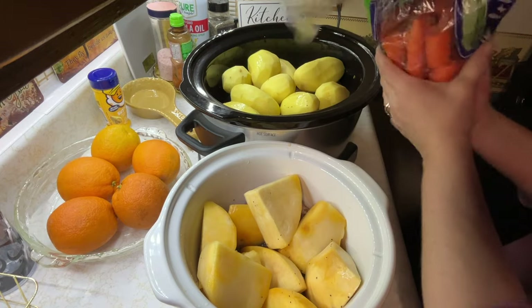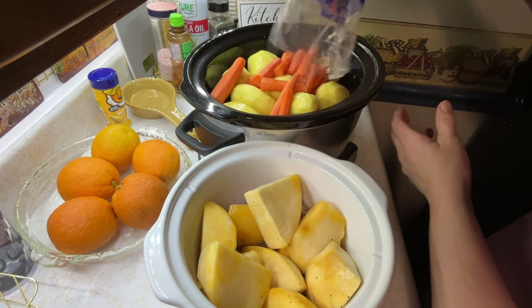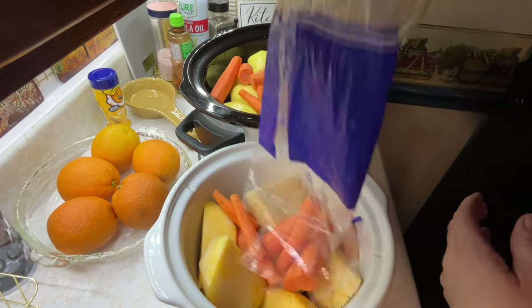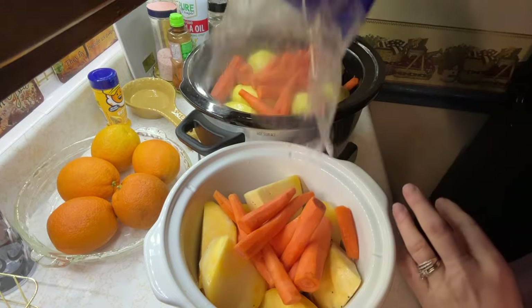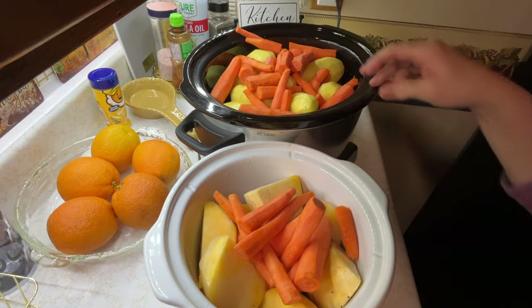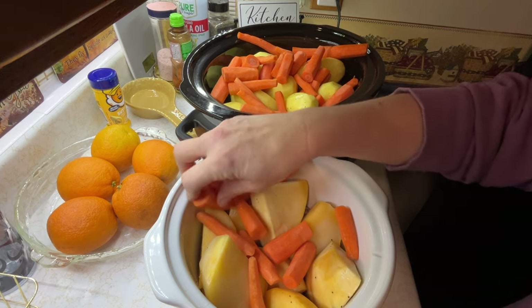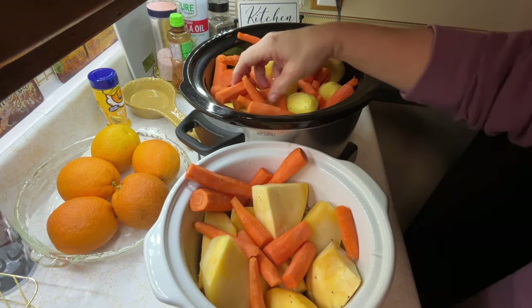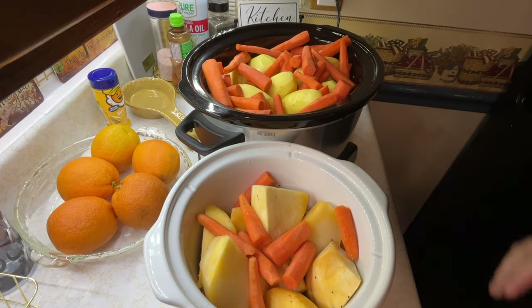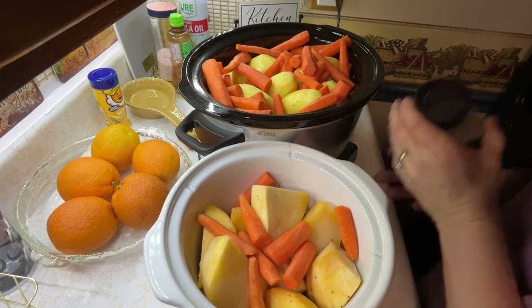I've got carrots that I got ready last night. I'm going to throw the carrots in, and I think I'm going to put a little bit of salt and pepper around on the veggies. All right, I've got my hands all washed up now. A little bit of salt and pepper on the veg.